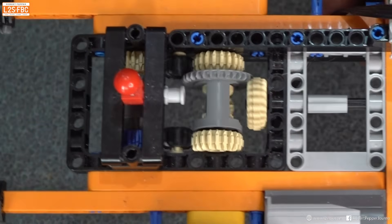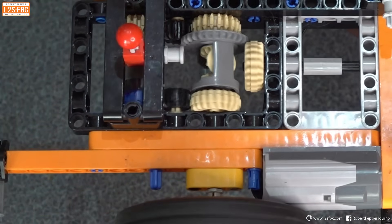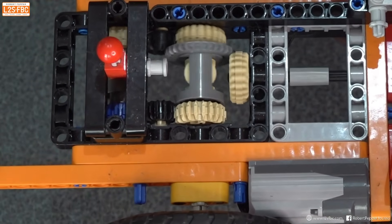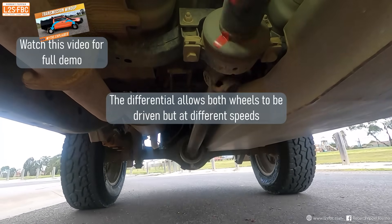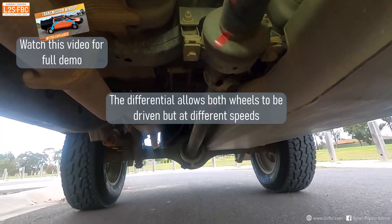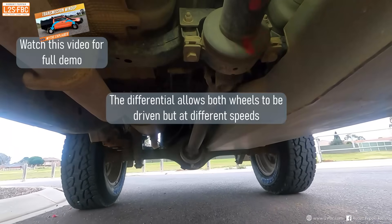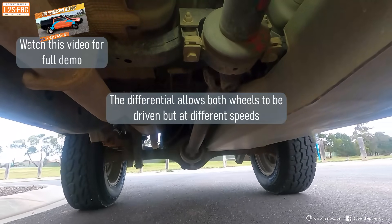Now we come to the purpose of a differential, which is to allow two wheels on an axle to be driven but at different speeds, so the vehicle can go around a corner. A differential allows those wheels to turn at different speeds going around the corner, yet drive both at the same time.